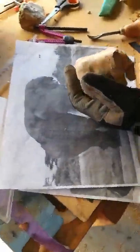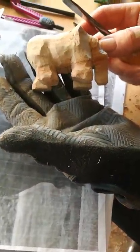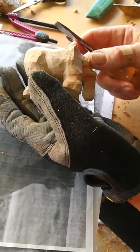So today Stephanie's making a smaller elephant. Can you show me how you started that?